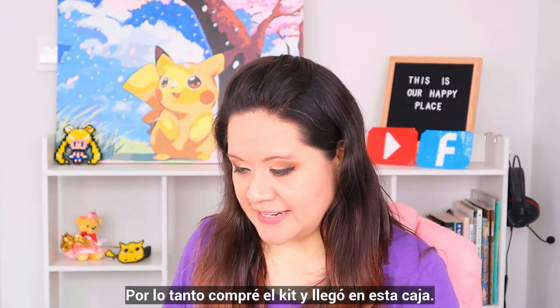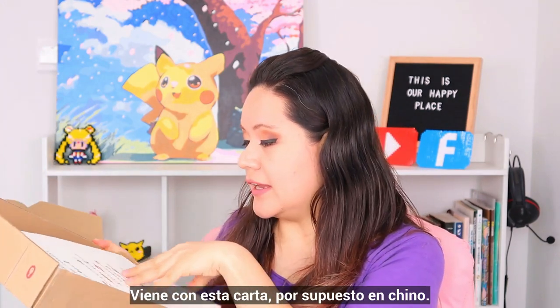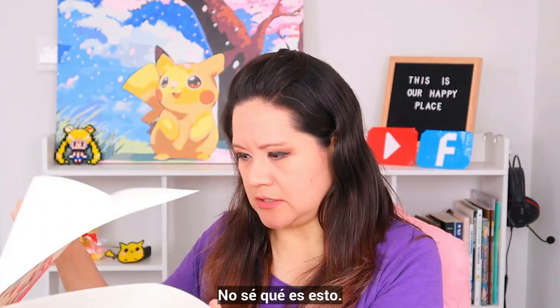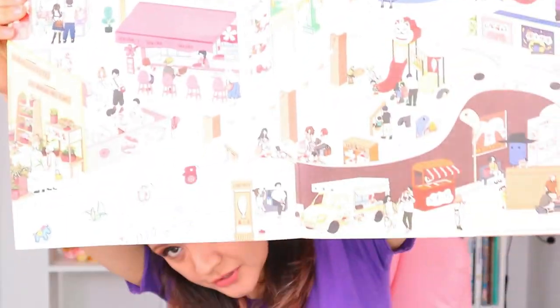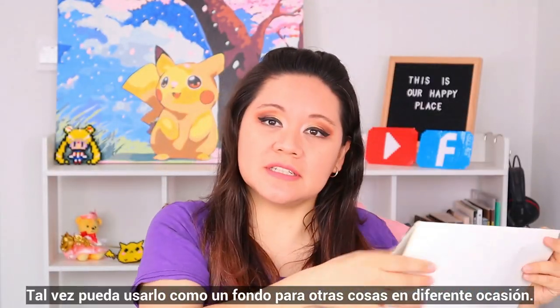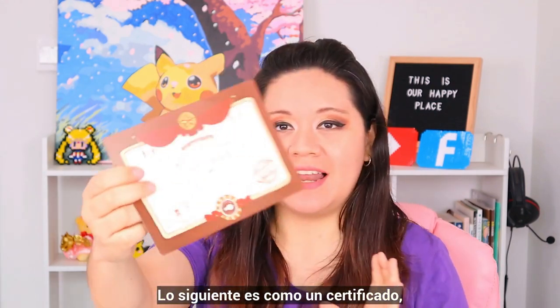So I bought the kit and it came in this box. Let's see what is inside. So it comes with this letter in Chinese, of course. I don't know what this is, but it's kind of cute. Maybe I can use this as a background sometimes for other things. Next one is like a certificate.